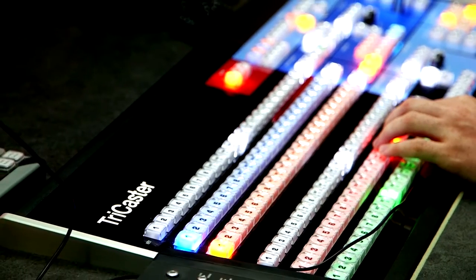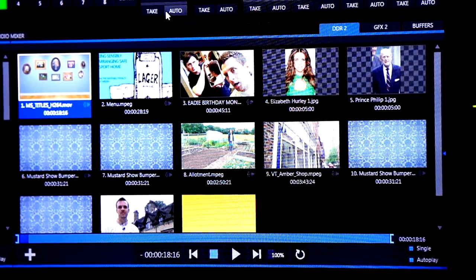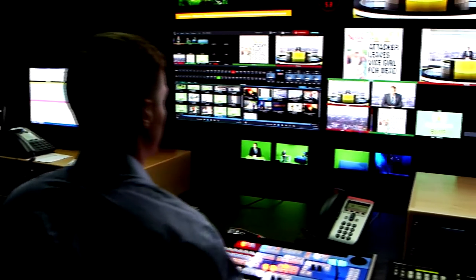It really brought everything to the table that we needed. It allowed us to use the green screen sets, to integrate all of that stuff together, to use other media coming in at the same time that we're doing live shooting, and for it to all be controlled basically by one person. And it did all of that really at a price point that made sense for us.